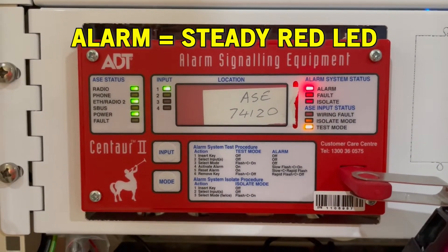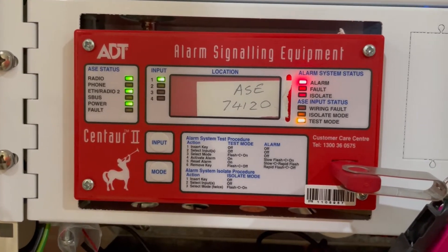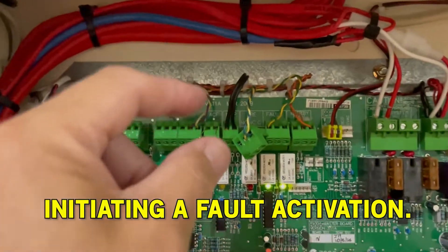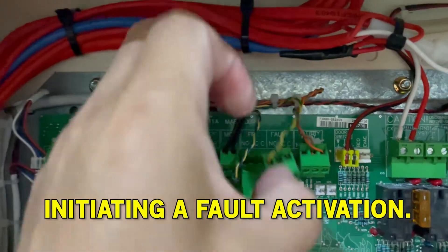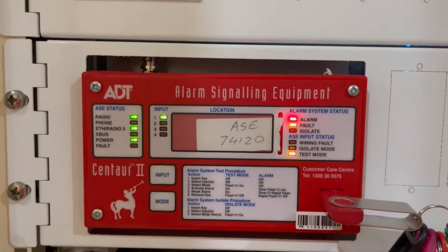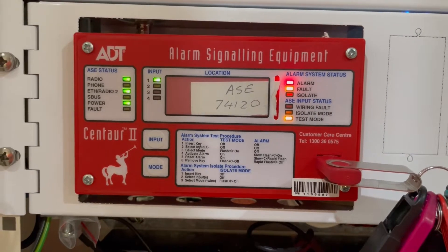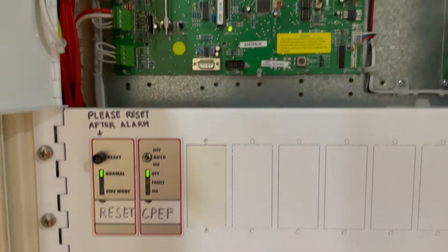It's blinking, and when it goes steady, that means the system is on alarm. Now let's initiate a fault — we unplug the fault terminal and then the fault light comes up. The system will remain on alarm and fault condition until the fire panel is cleared of any alarm or fault.